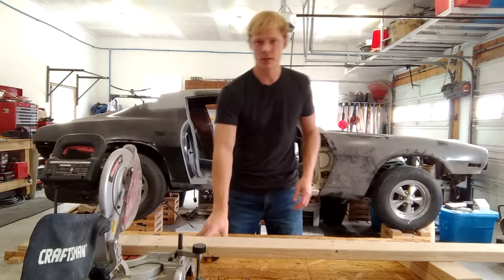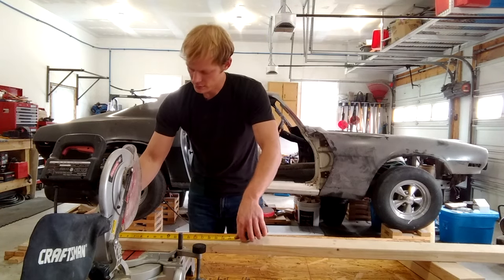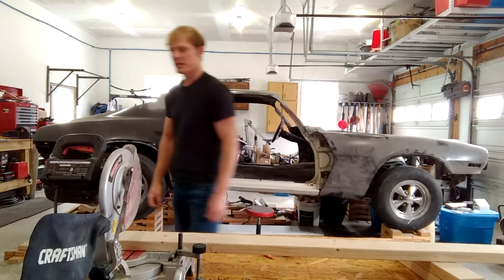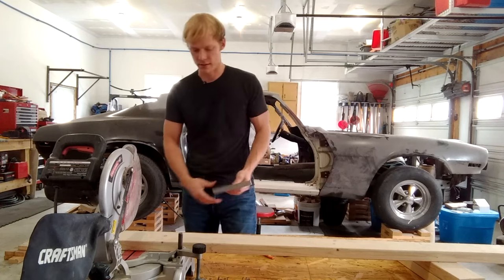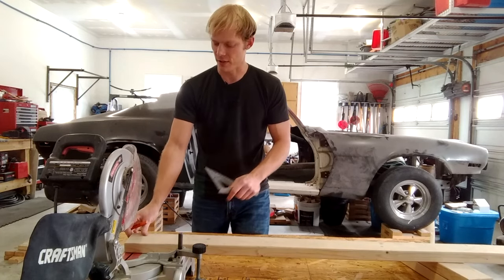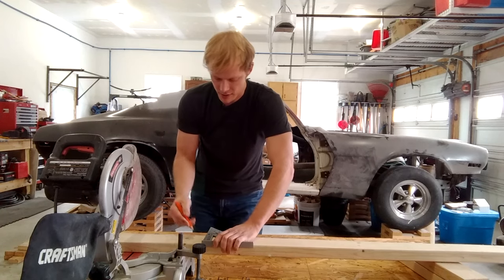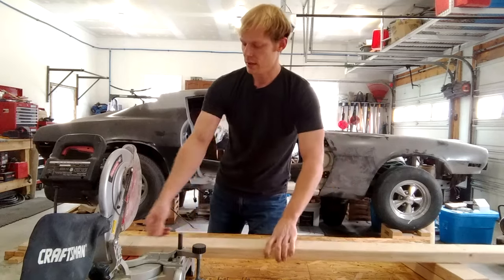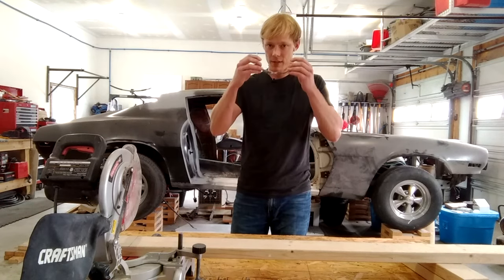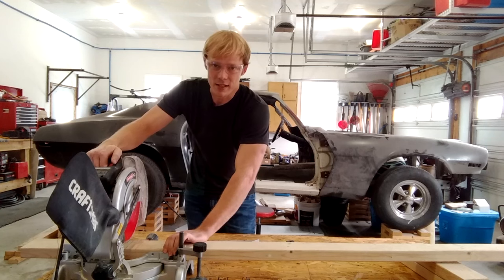Got a pencil. First two pieces will be 14 and 10 inches. Measure out 14 and cut that piece. I also like to have a square to measure these out. If you're using scrap lumber like I am, make sure your ends are square first before you start anything. So first one is going to be 14 — mark that out and cut it. You need eye protection and may want ear protection as well, especially if you're using a miter saw.